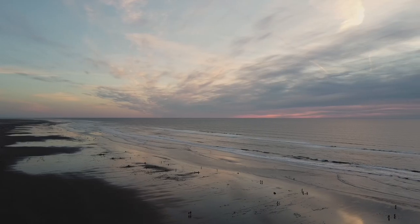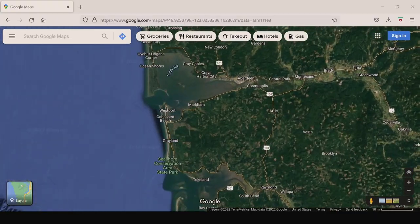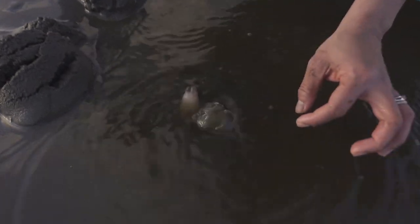We have just arrived here at Greyland Beach — it's actually not a resort. We're all the way to the west of Washington State right now, and we are going to take you guys on a clamming adventure to the western side of Washington to catch some of these highly sought razor clams.